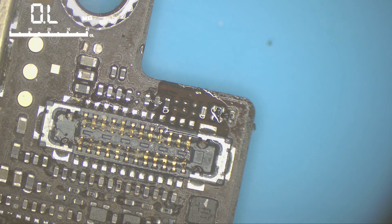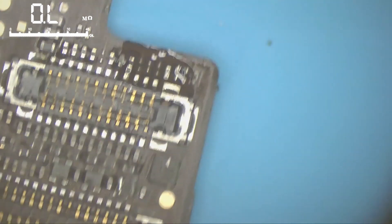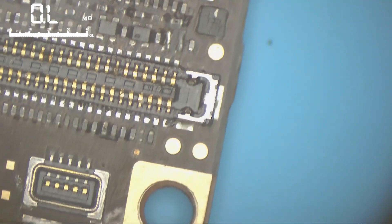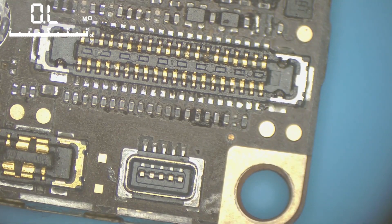We'll fix that later. Let's continue with the measurements. Pin number 3 — we will correct its value by putting the 10k resistor in that place. I note it in my mind and continue.